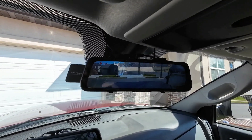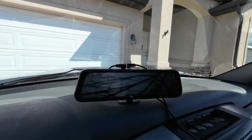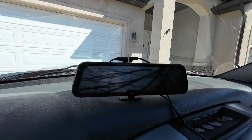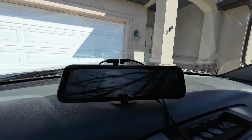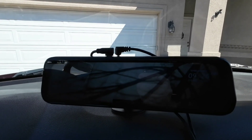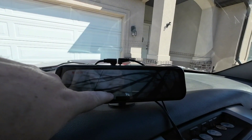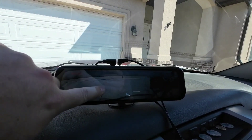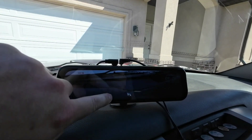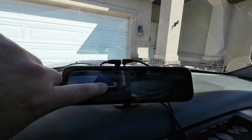Seeing your hitch is really nice when you're hooking up to trailers, especially if you're doing it by yourself a lot. So I decided to get another one and mount it on my dash — this one is more of a traditional backup camera. Right here you can see my hitch.